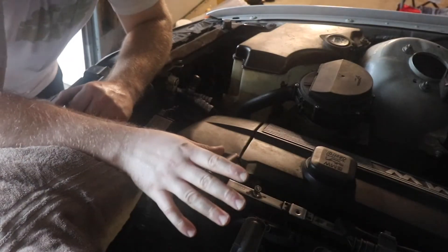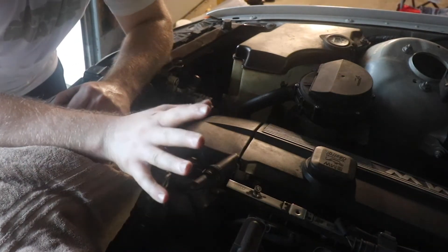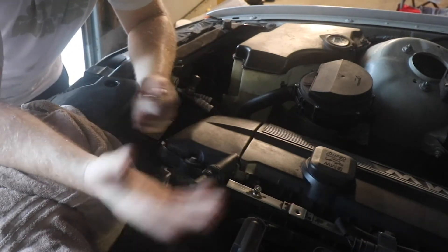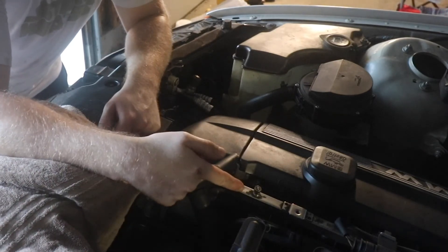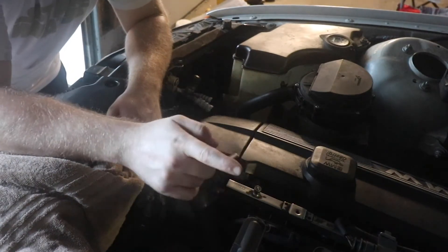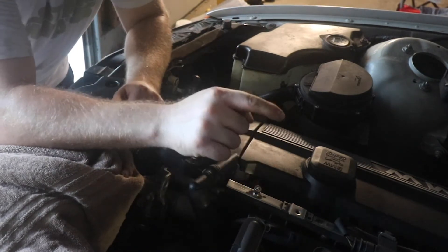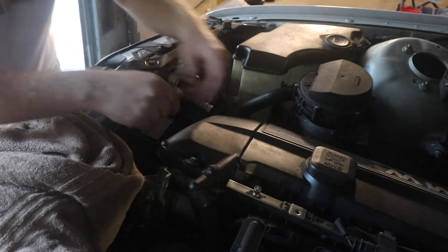So after jacking it up and getting it on jack stands, we've got to relieve the fuel pressure. There are a couple ways you can do this. Some people pull the fuse and then run the car — it'll run until it uses all the fuel. What I think is easier, though probably a little less safe because you get fuel places and it'll be messy, is to go onto the fuel rail where there's a little Schrader valve that we just need to press down on and it'll release.